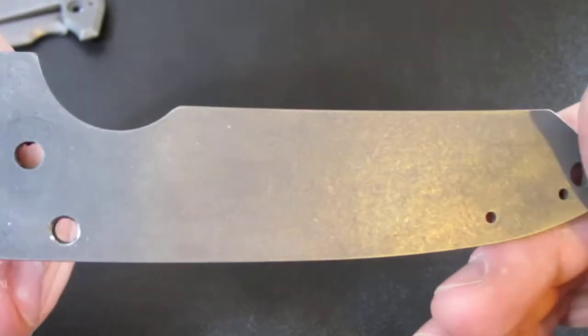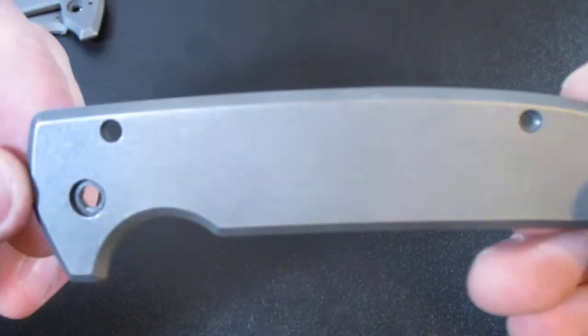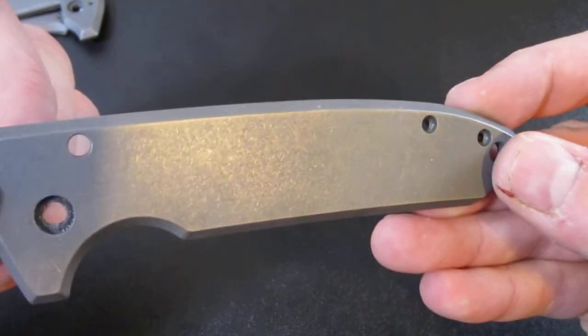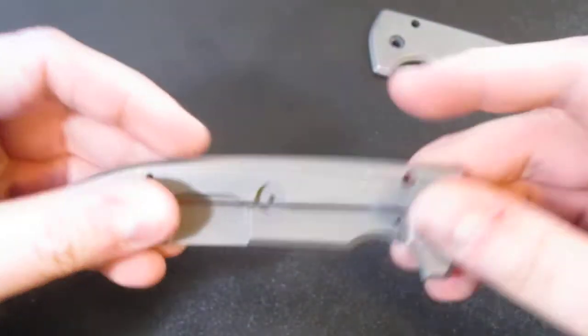A little better focus there — I think it turned out pretty decent. Covered up the scratches, looks pretty good. But I want to know what you guys think, so that's why I did this video.